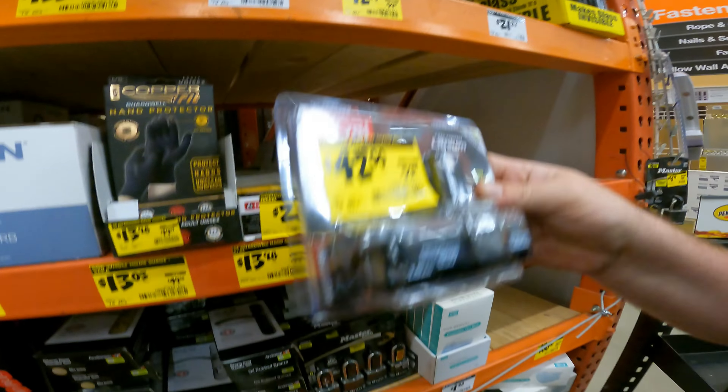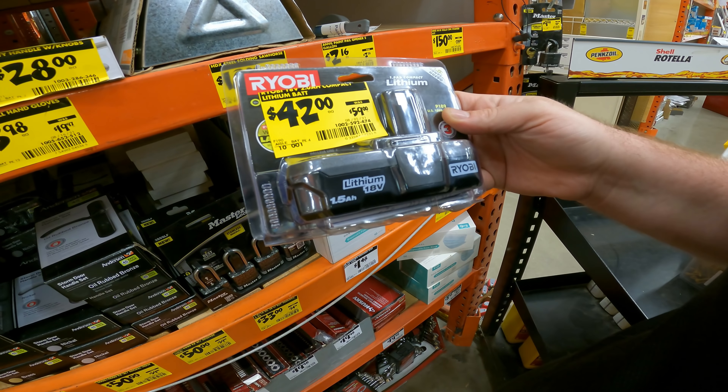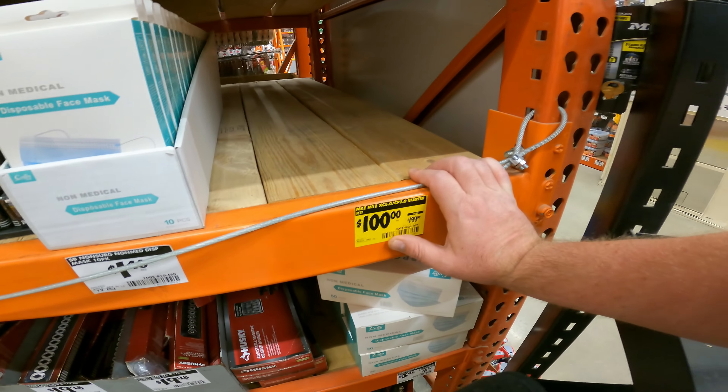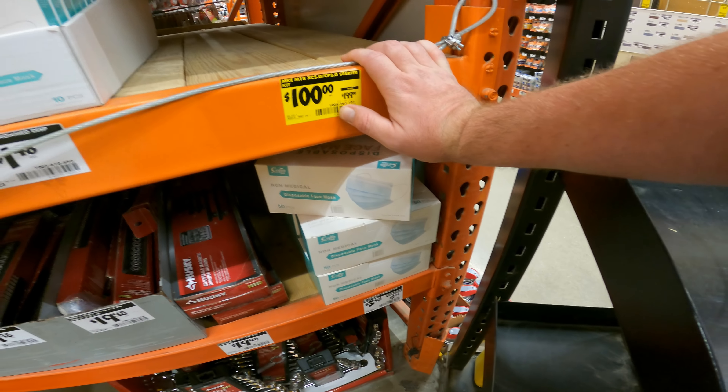Got Ryobi — 1.5-amp, $60 down to $42, SKU 1002, 592, 474. The M18 5.0 and 2.0 starter kit down to $100 at my store. Obviously sold out, or they don't know where they are. SKU 1005, 965, 107.